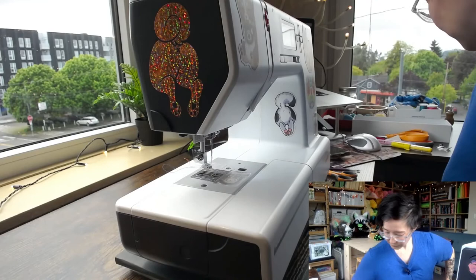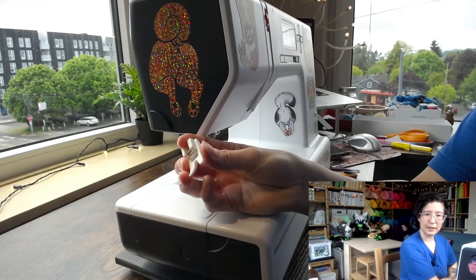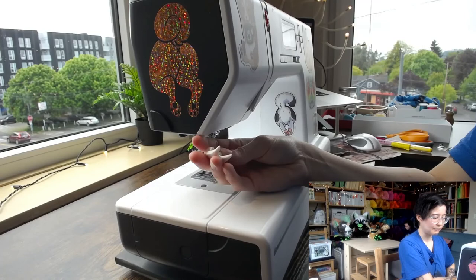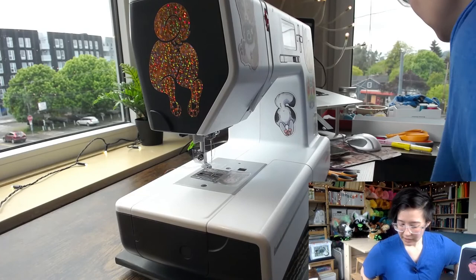I haven't used a roller foot, but it works similarly to a non-stick foot — it rolls on the top layer so the top and bottom layers feed at the same speed. Since I have both a non-stick foot and a walking foot, I don't have a roller foot, but it serves a similar purpose.